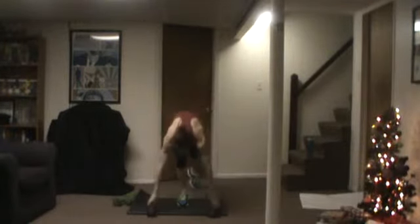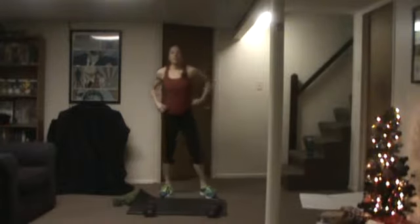Same hops — single leg hops. Just like this. Here we go.